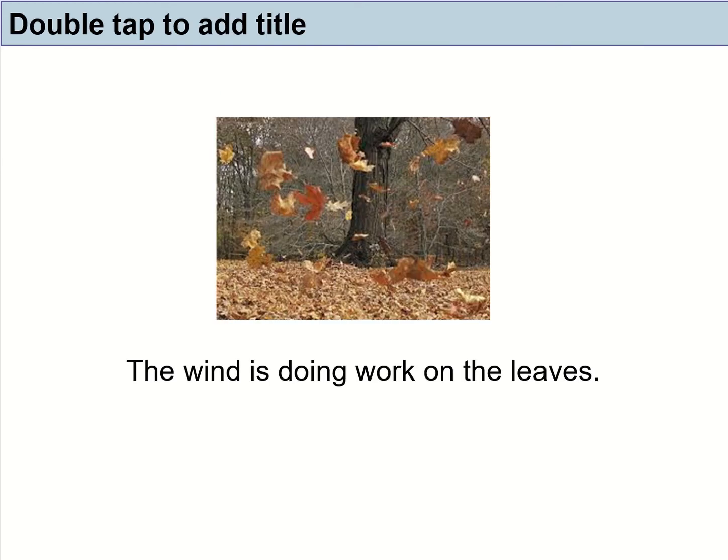Even in this case, the wind is said to be doing work on the leaf, because when the wind is blowing, it exerts a force on the leaf, and the leaf moves in the same direction as the force. So therefore, we can say that the wind is doing work on the leaves.